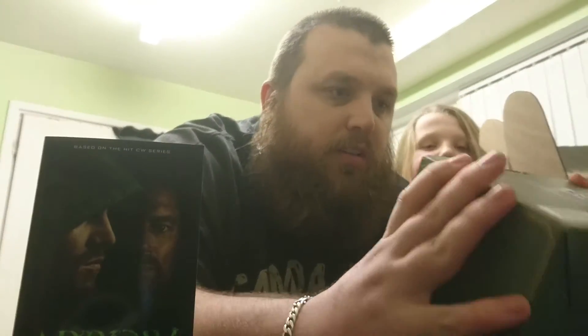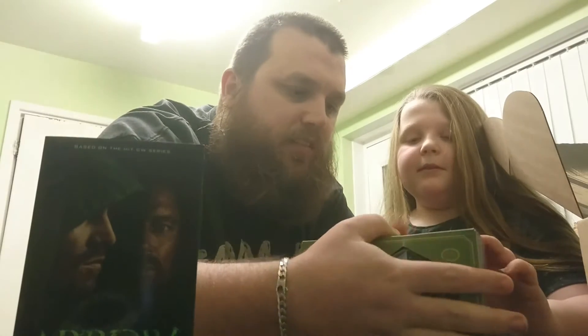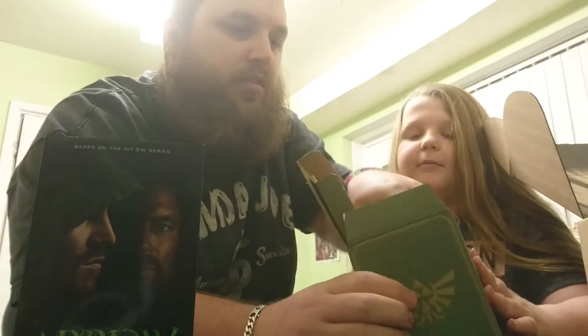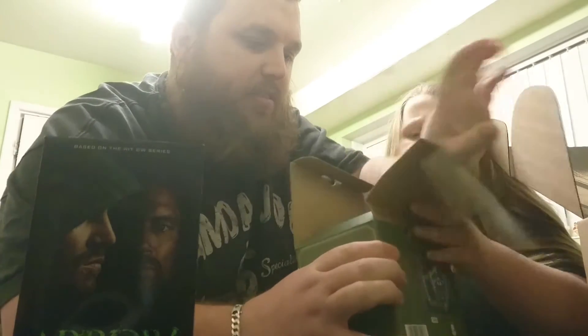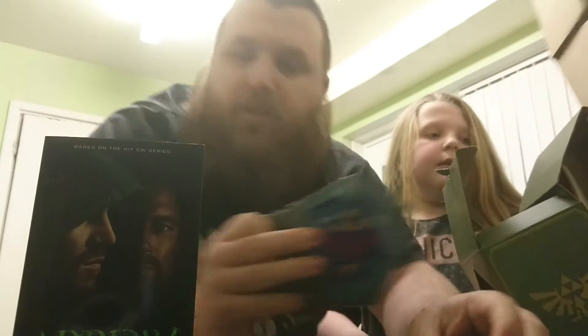Oh, a Legend of Zelda shield mug, which is quite cool. Let's have a little look at this. That's what it looks like — it's shaped like a shield. This is quite cool.